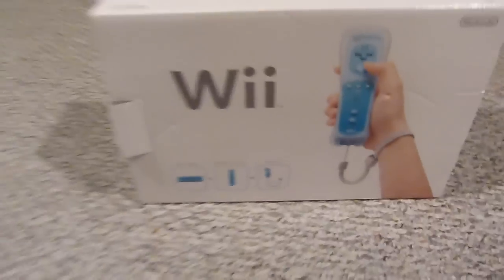Alright, here's an unboxing of the blue Nintendo Wii. I think it's only for Black Friday at Walmart — that's the only place you can get it in America. Apparently it might be in Europe right now, but for America I think this is the only place. So I'll start unboxing it.